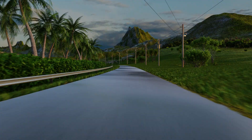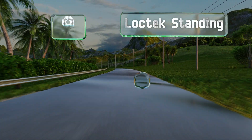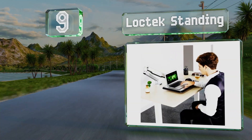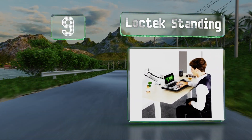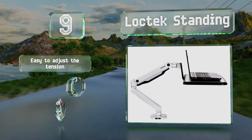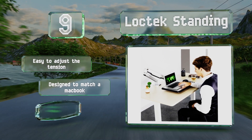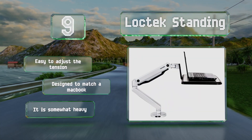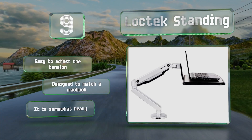At number 9, with a platform that can rise to 21.7 inches, the Loctek standing is suitable for those who don't want to sit while they work. Its gas spring system allows for secure, smooth motions and requires minimal effort to reposition. It's easy to adjust the tension and is designed to match a MacBook, but it is somewhat heavy.